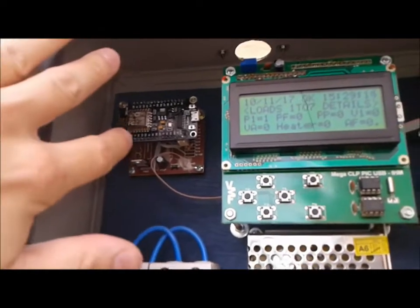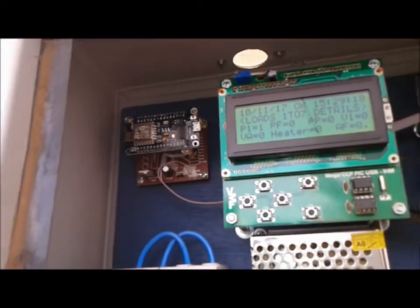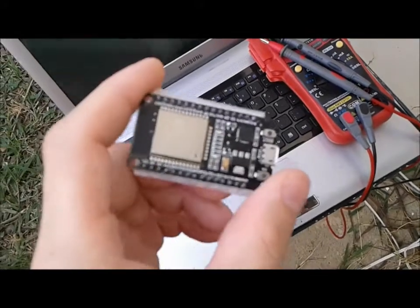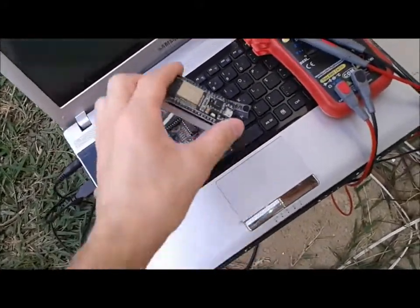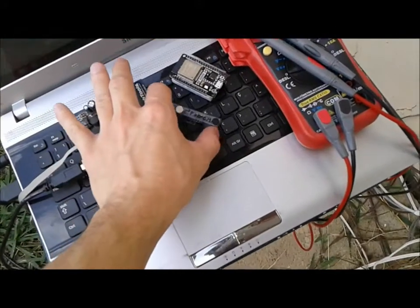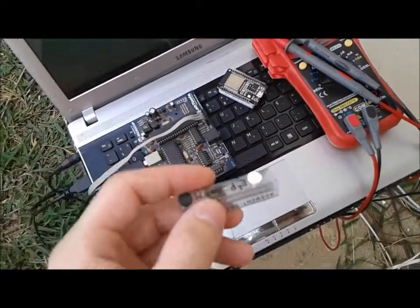Another thing that I'm going to be doing is I'm going to replace the ESP8266 with this guy right here. This little dude is way faster and I really love it. It only took me a few hours to make the same code for the ESP8266 work on this guy right here. So here's the EEPROM.